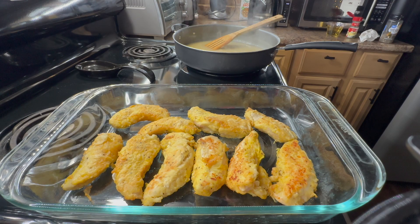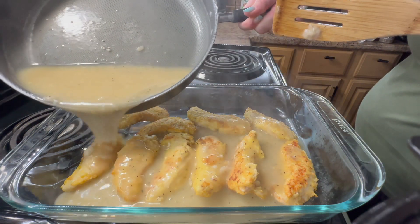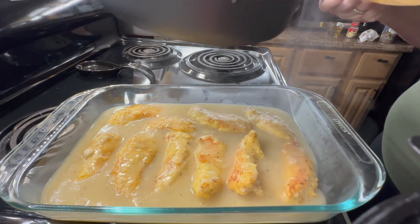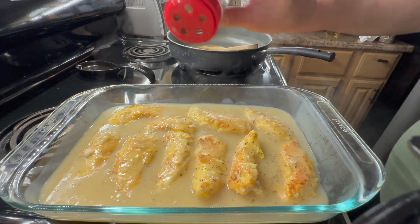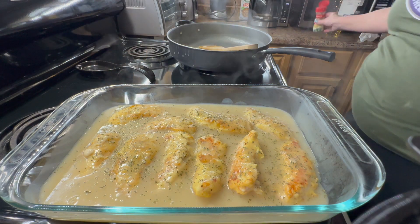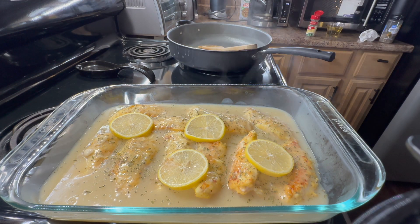While my sauce was heating up, I moved my chicken into a 9 by 13 inch baking dish, and now it's time to coat the chicken with this really delicious sauce. I actually added a little bit extra — some more chicken broth, wine, and butter — because I didn't think I had enough. Now I'm going to top it with some parsley flakes. I always cook from the heart when it comes to seasonings. I'll also top this with a couple of slices of onion, then put it in the oven preheated to 300 degrees for roughly 15 minutes.